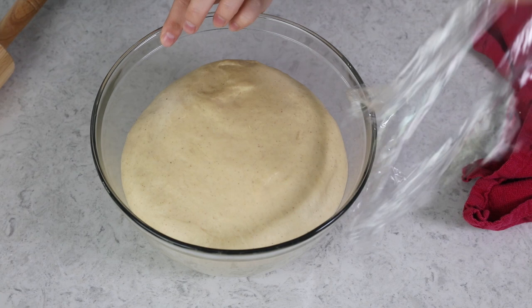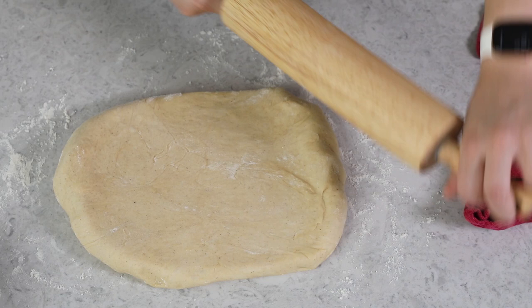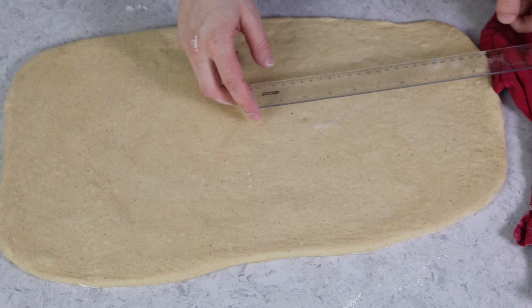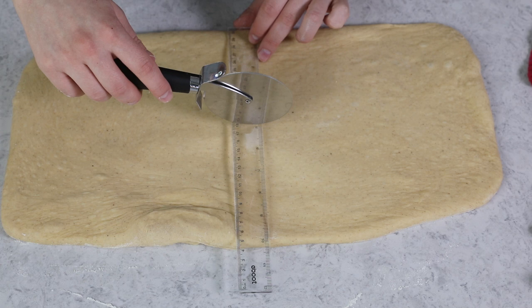Let's set the filling aside and get back to our dough. Our dough is beautifully risen, so we're just going to gently deflate it and turn it out onto a clean, lightly floured surface. Grab your rolling pin, and we are going to roll this into a nice, neat 10 by 20 inch rectangle. I do like to use a ruler to make sure I'm getting it to be the right size, and I'll also use it to square off the edges, because that's just going to make everything a lot easier to work with. Once you have a nice, neat rectangle, we're going to cut this in half lengthwise — I like to use a pizza cutter and my ruler to make sure I have two nice even rectangles, but you could just use a sharp knife.